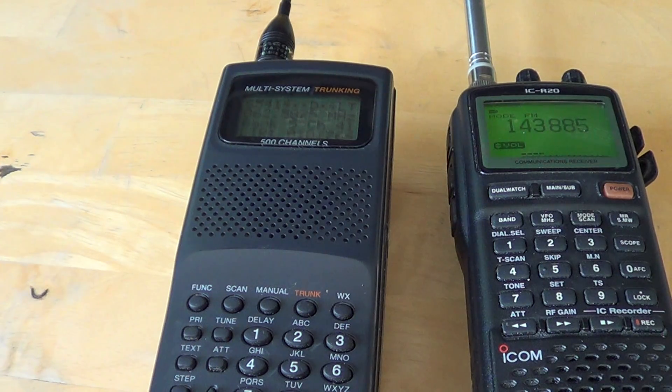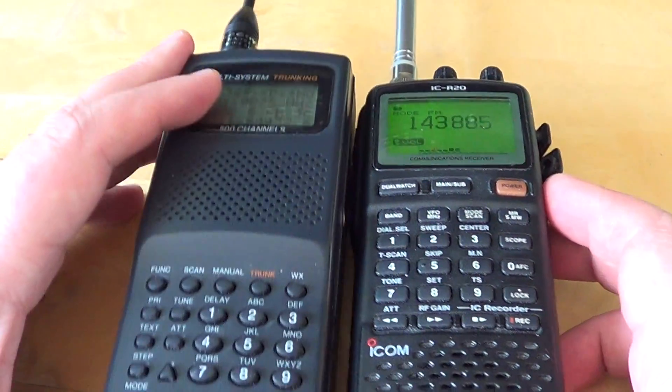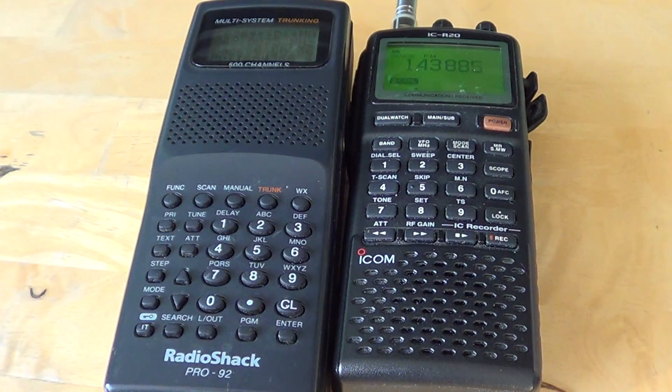So squelch is very important. In general, you want to set it at the lowest setting possible. Hopefully this gives you an idea of how the squelch works and why you have it on the radio. A lot of people buying their first scanner radio don't fully understand the use of squelch. If you're dealing with extremely weak signals, you might want to turn it off, because a very weak signal just barely above the noise floor might not be strong enough to be heard with squelch on.